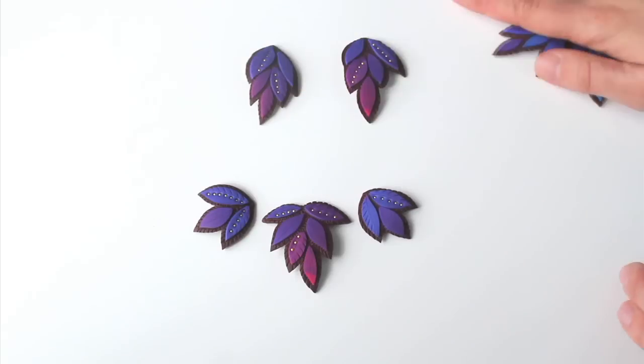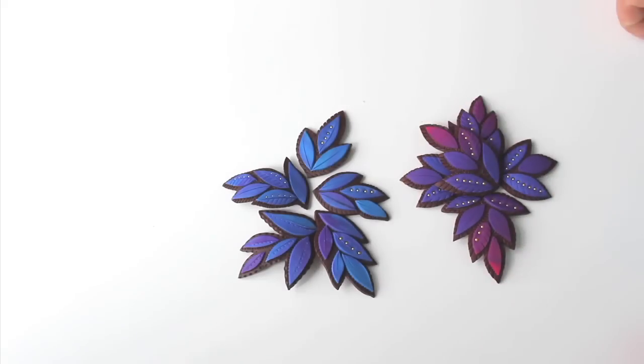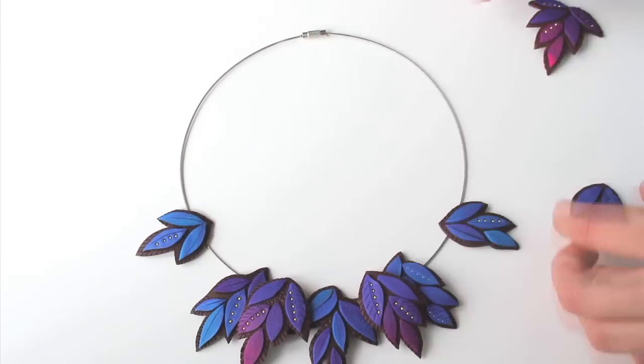As you can see, from this set I can make two necklaces, or a set of earrings and a pendant, or even a hair decoration. But I decided to go big and have a massive statement necklace!